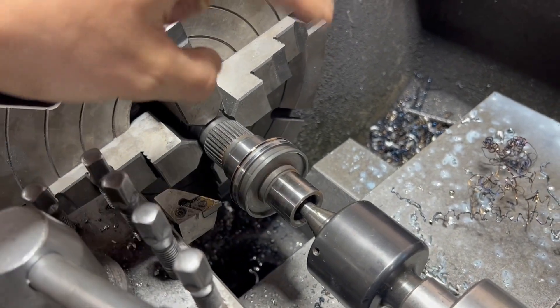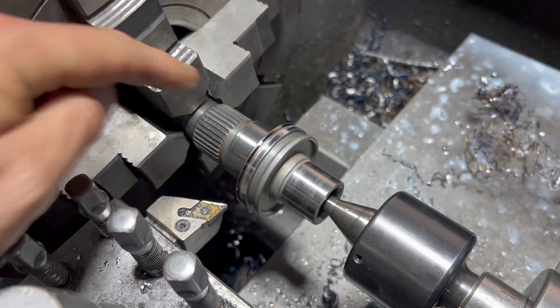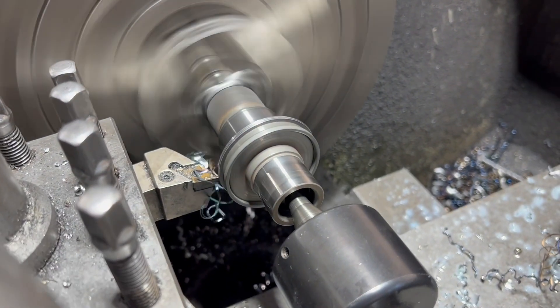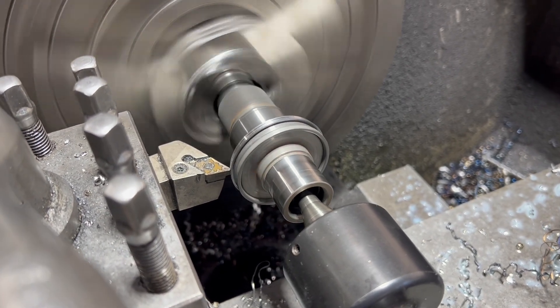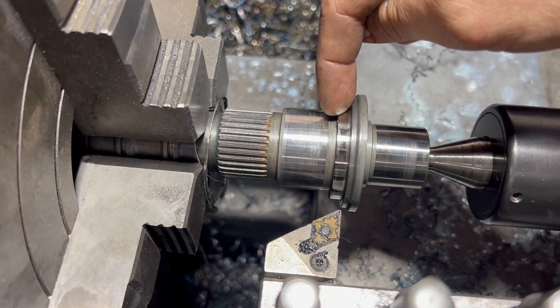Now that the ring's been parted off, the next step is to get this OD down to 46mm. We now have this at 46mm OD.